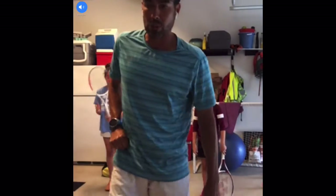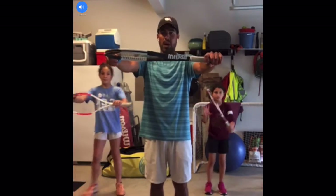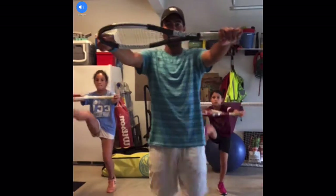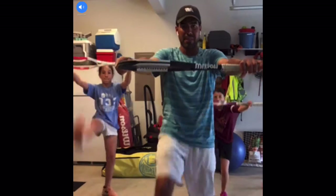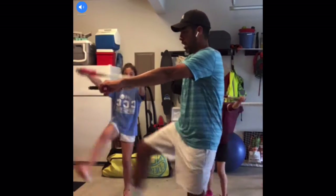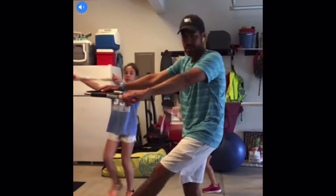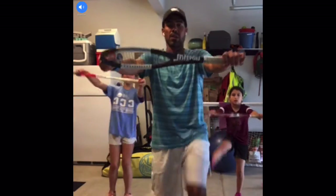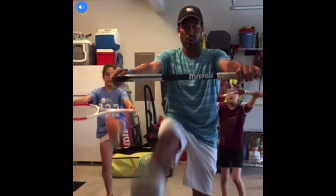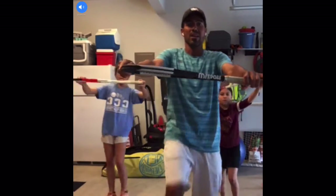Set number two is with the racket. We're going to do what I'm going to call Standing Frankenstein. Ready? We're going to do forty. One, two, three, four, five, six — get as low and as high as you can. Even if it's just this high, that's fine. You can do it sideways a little bit. Sometimes my knee will hurt, so I'll go only this high, but you guys keep working on it. Twenty-six, twenty-eight, twenty-nine, thirty, thirty-one, thirty-two, thirty-three, thirty-four, thirty-five, thirty-six, thirty-seven, thirty-eight, thirty-nine, and forty. Woo!